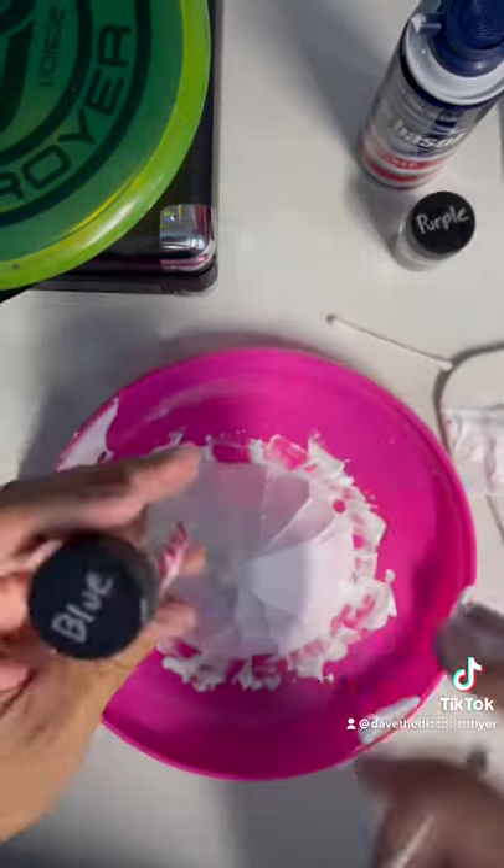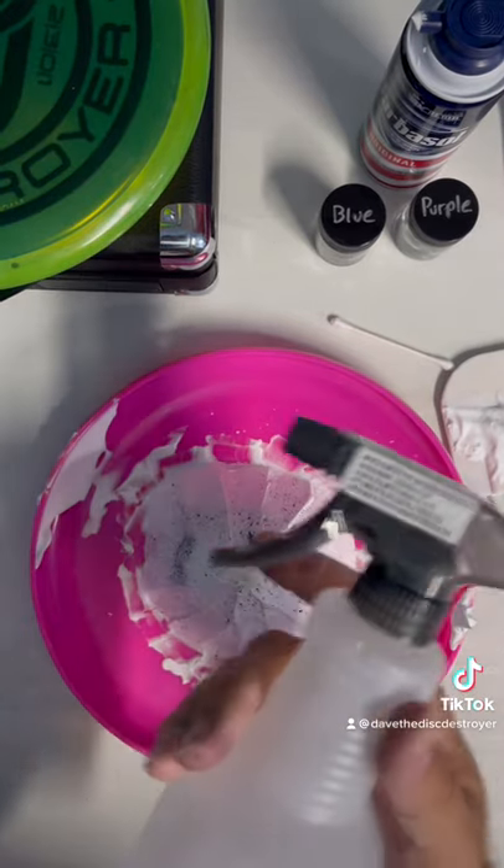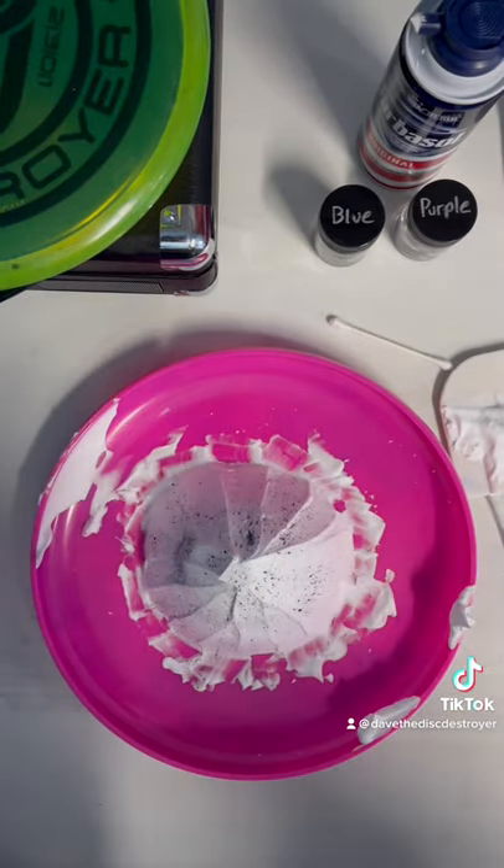The method that I use to spread the dye is a q-tip, and I just tap my finger to spread it around. Remember, less is more. Last step is to give it a spritz of water.